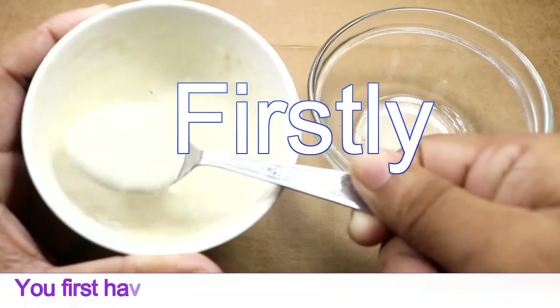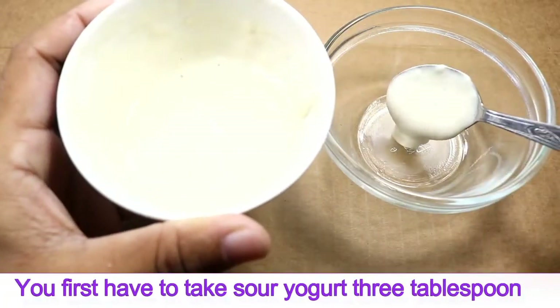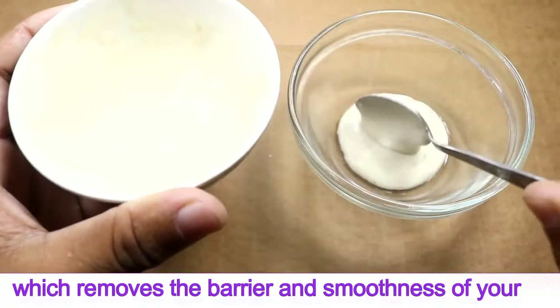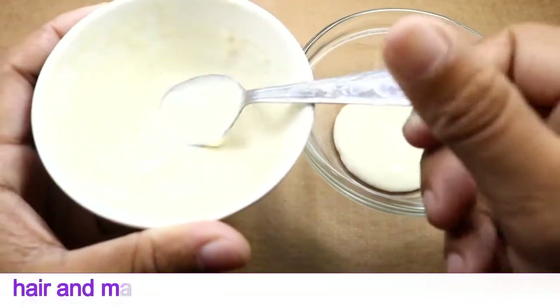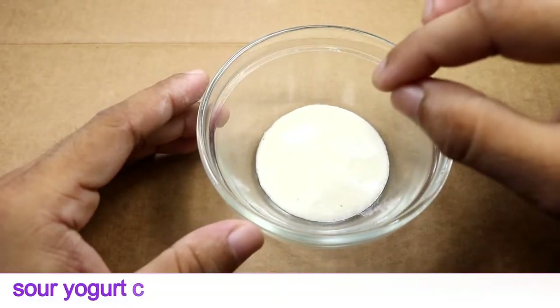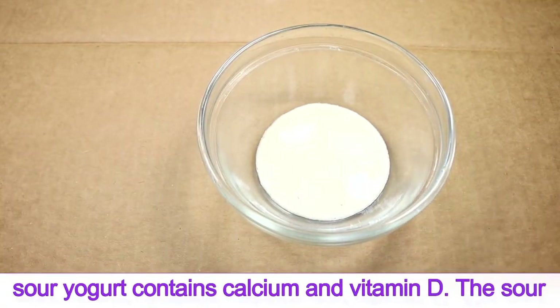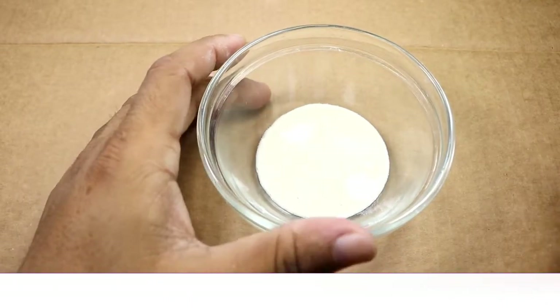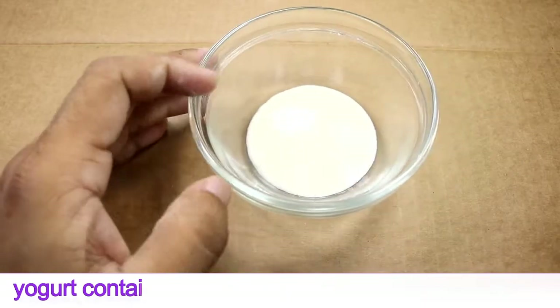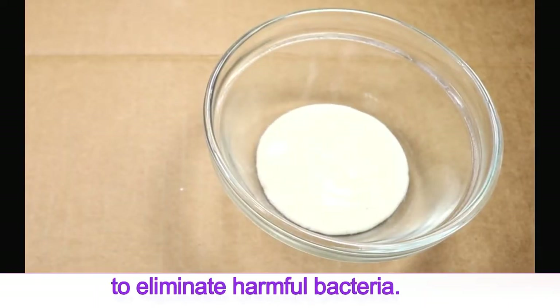First, take three tablespoons of sour yogurt, which helps with the smoothness of your hair. Sour yogurt contains calcium and vitamin D, and a high amount of beneficial bacteria that helps to eliminate harmful bacteria from the scalp.